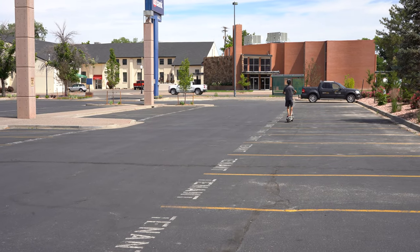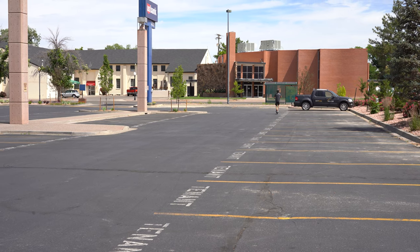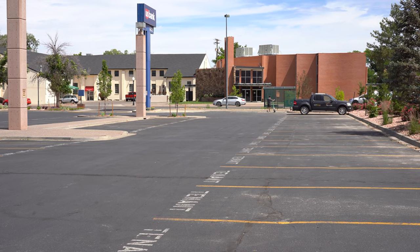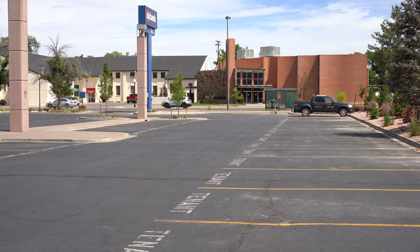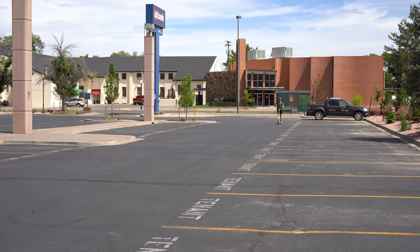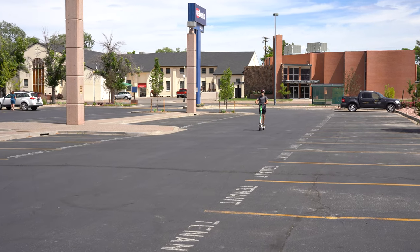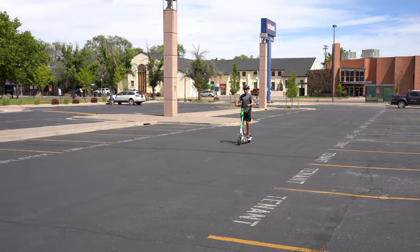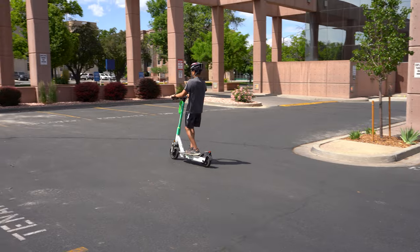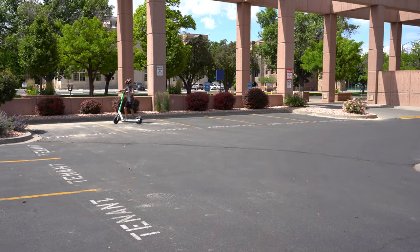Max is learning how to stay stable and keep a good line, and as he gets confident he's doing a lot better. He's still learning how to brake — when you're braking, you have to use the brake and not just jump off. Going uphill, he has to add a little more power. Remember: the scooter wants to be stable — the faster it's going, the more stable it will be. That applies to bikes, motorcycles, and anything with two wheels. Good job, Max — use the brake, don't just jump off. There you go, that's the right way to do it!